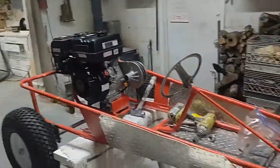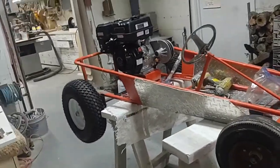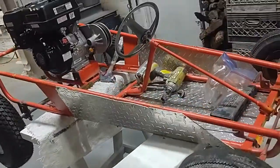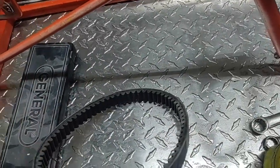She looks pretty damn good from what I'm looking at. I think the engine needs to come closer to the middle but that's just my opinion.